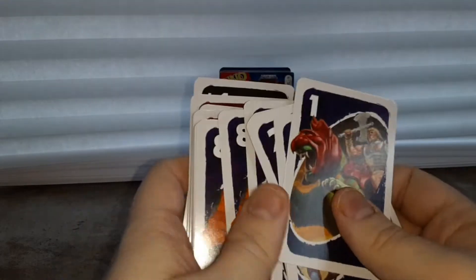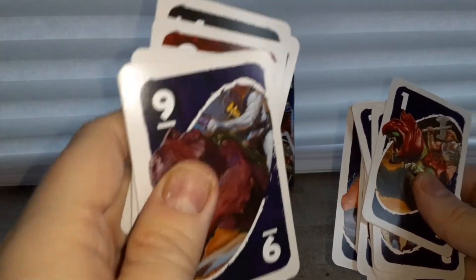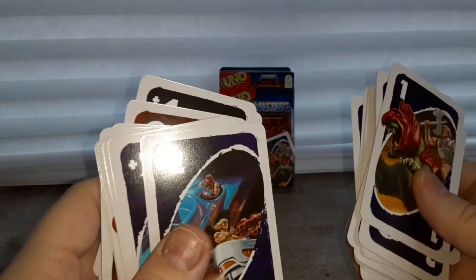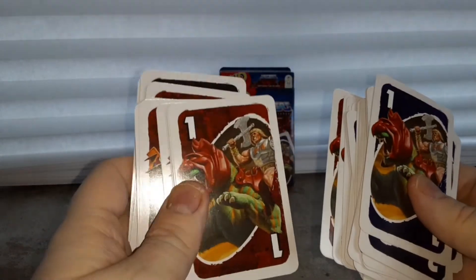That's pretty damn awesome actually. I like that Masters is making a comeback now — it deserves more love to be honest, Masters is a really cool show. That's what the cards look like. I'm assuming it's the same thing on the other side, just different colors.